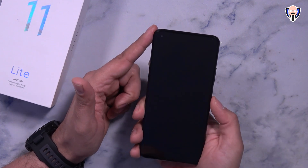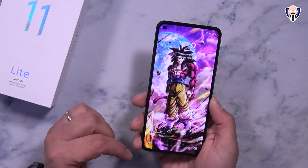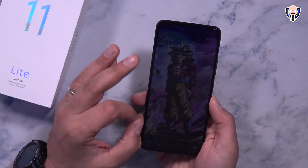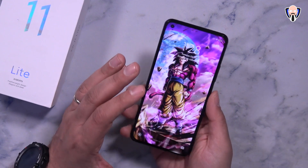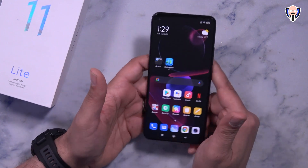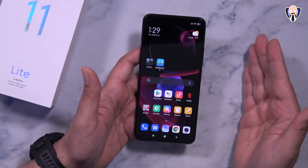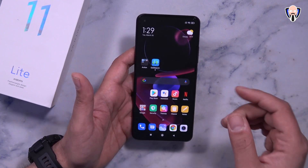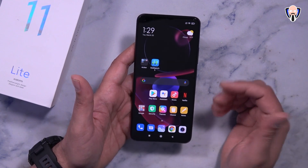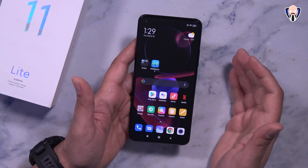The fingerprint sensor is very fast. MIUI 12 on top of Android 11 runs very nicely. The display is a 6.55-inch AMOLED at 1080p Full HD Plus with a 90Hz refresh rate. There are two storage configurations: 6GB RAM with 64GB or 6GB RAM with 128GB of internal storage. The 5G model adds an option of up to 8GB RAM. Storage runs on UFS 2.2 with LPDDR4 RAM.